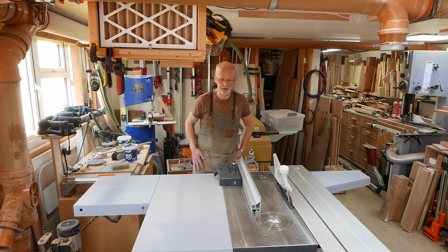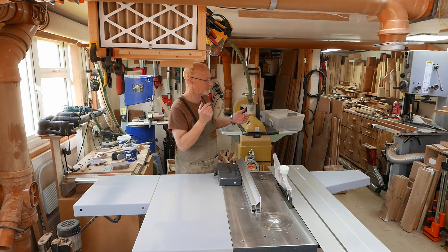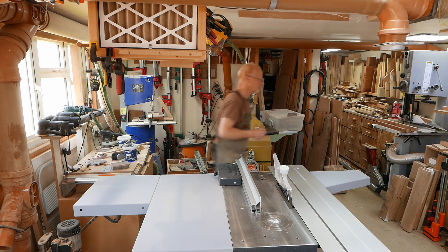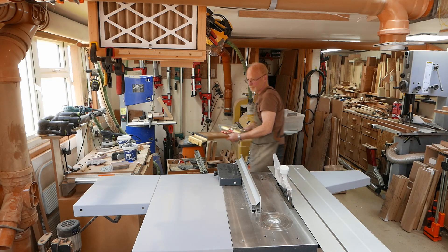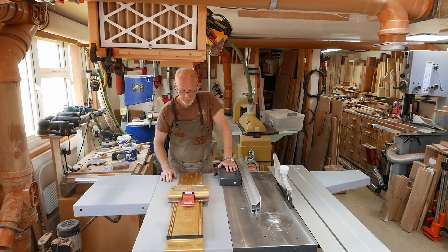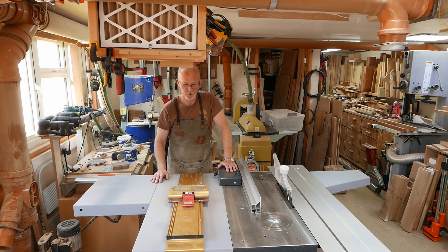The hurdle I need to overcome is that the XL version of the INCRA fence will accommodate up to a 33-inch deep table saw. Mine is 37 inches, which means the saddle — the bridge, the main component that holds the sliding rail — won't fit.